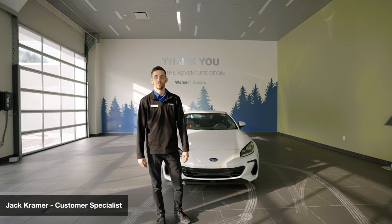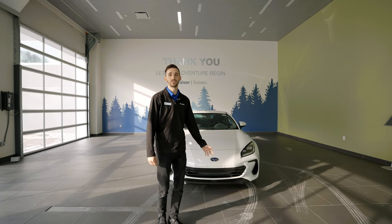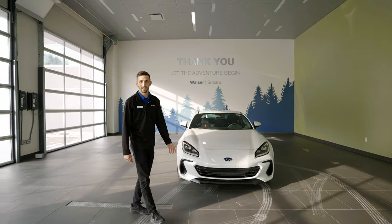Hi, my name is Jack. I'm here with Walzer St. Paul Subaru. Today we're going to be looking at the 2022 Subaru BRZ Limited.